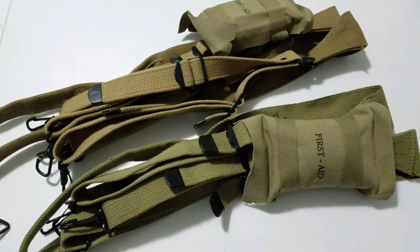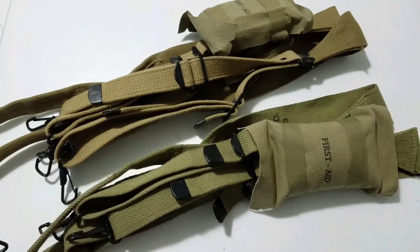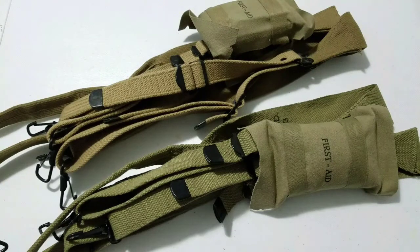We're going to be doing a side-by-side comparison of two sets of M1936 suspenders from the same company. Both these sets are from atthefront.com but they're different — this bottom set is made overseas in China or Taiwan, imported, where this top set is made 100% in the United States of America in a factory in Kentucky.